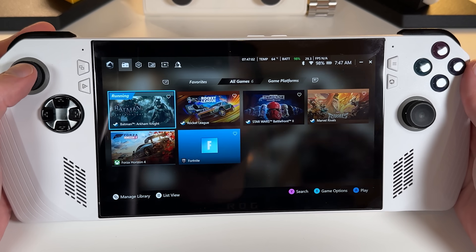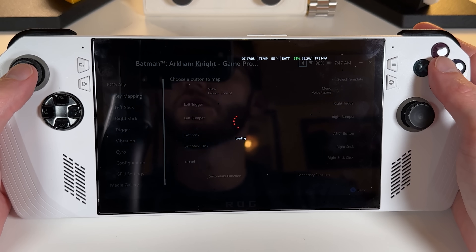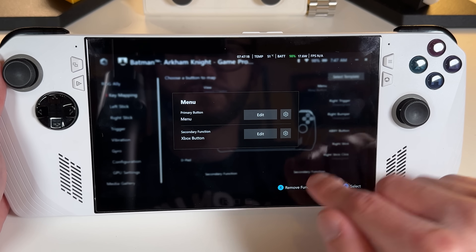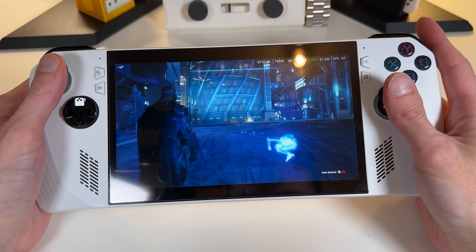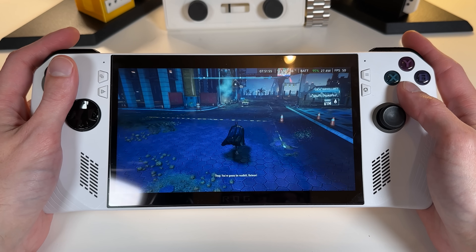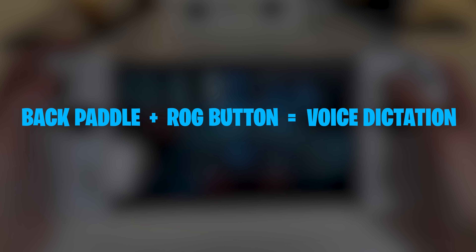I'm on a preview build because I wanted to check out this feature a month or two ago, but I'm pretty sure that's now mainstream. On the topic of software, you'll probably want to map an Xbox button hotkey on your Ally, since the new Xbox ROG Allies have that Xbox button but we don't have a physical one. I went to Armory Crate and mapped my back paddle and ROG button to an Xbox button, which works fine — though if you have custom mappings for different apps and games, you'll have to add that Xbox button mapping to each one.